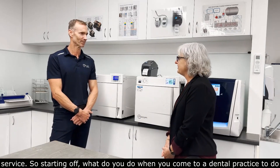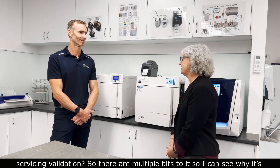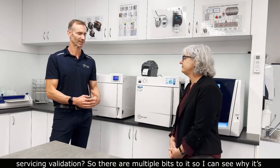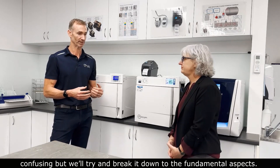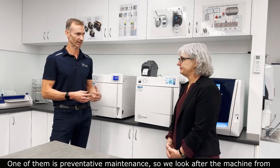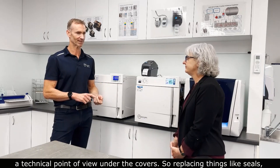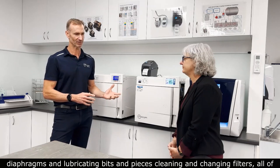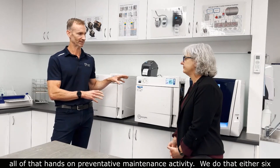So starting off, what do you do when you come to a dental practice to do servicing and validation? There are kind of multiple bits to it and I can see why it's confusing, but we'll try and break it down into the fundamental aspects. One of them is preventative maintenance, so we look after the machine from a technical point of view — under the covers — replacing things like seals and diaphragms, lubricating bits, cleaning, and changing filters.